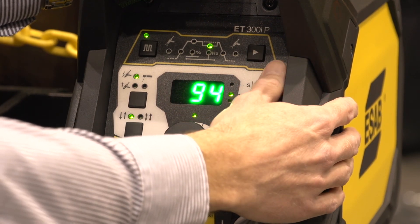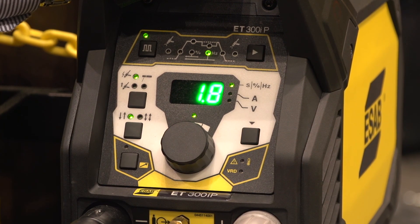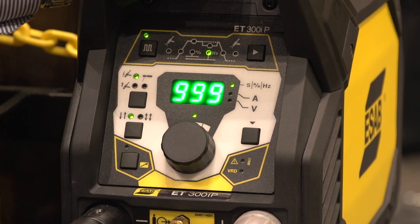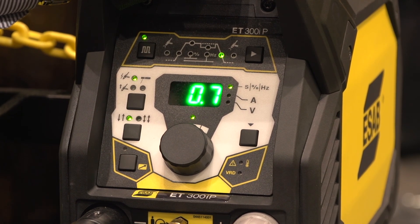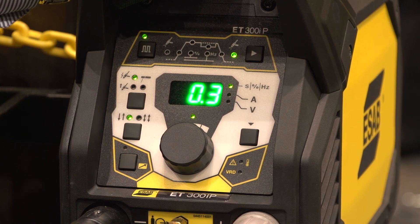The background current is set in amperage. The number of pulses is determined by the hertz — as mentioned, you can reach up to 999 Hz, which is ideal for thin plate welding. You can also set the slope down of the weld current. And finally, you reach the post gas flow setting, which is important to ensure you're protecting the weld puddle as it cools down.